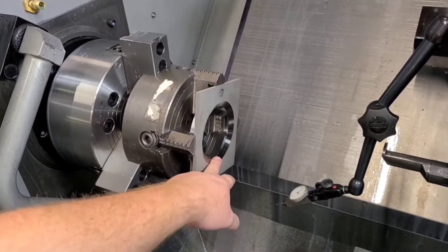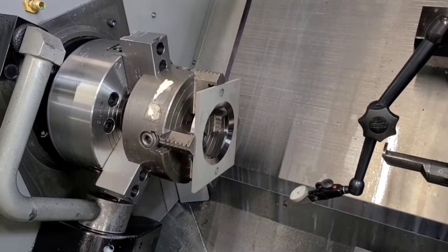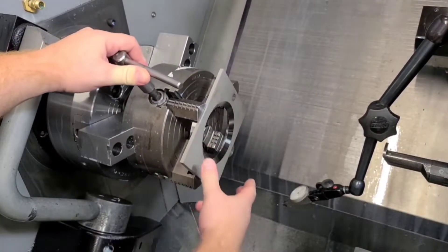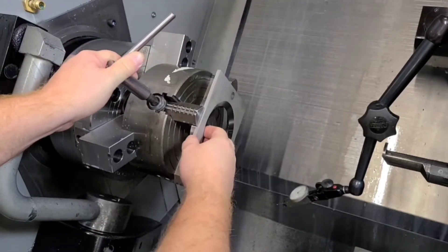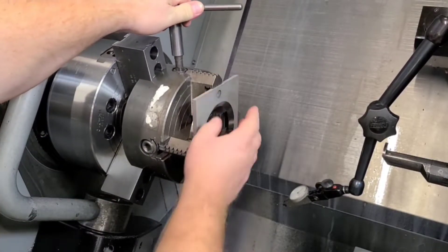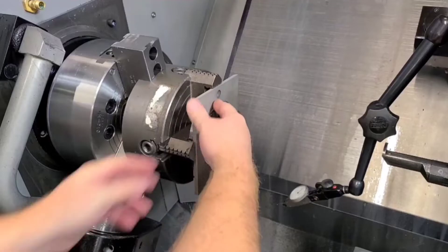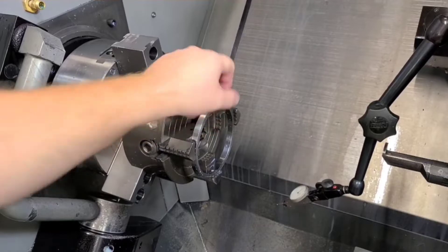What we're going to do to change out to the next part — the steps are going to be about the same as when you're starting fresh. When changing out a part like this, you only want to loosen as many jaws as it takes to get the part out. I've created some space and I'm going to loosen one more jaw without rotating the chuck, so I know which one has moved.